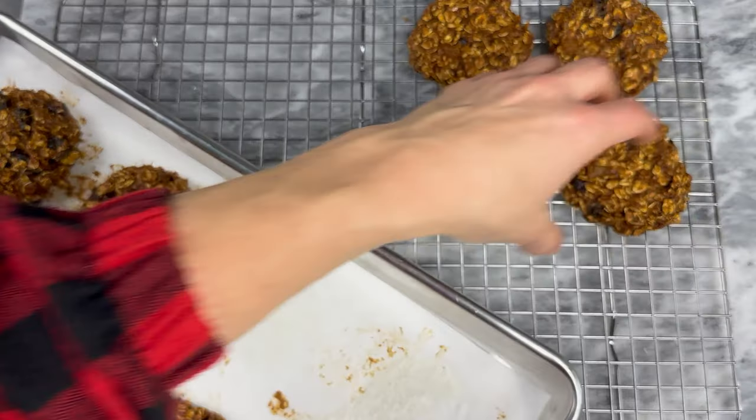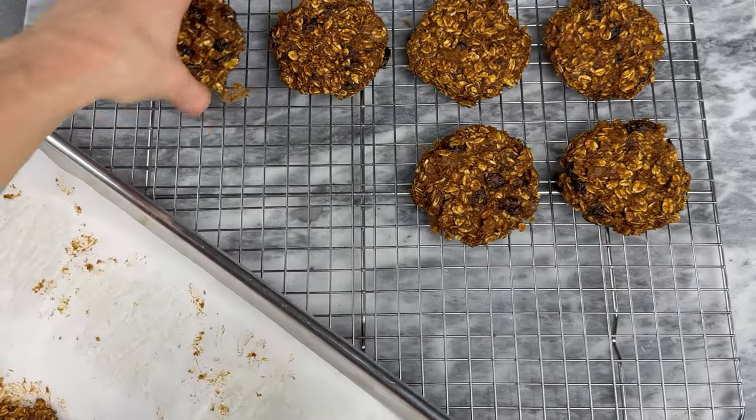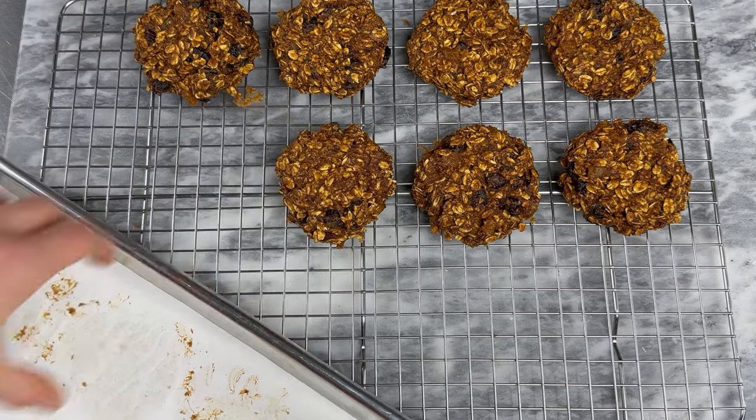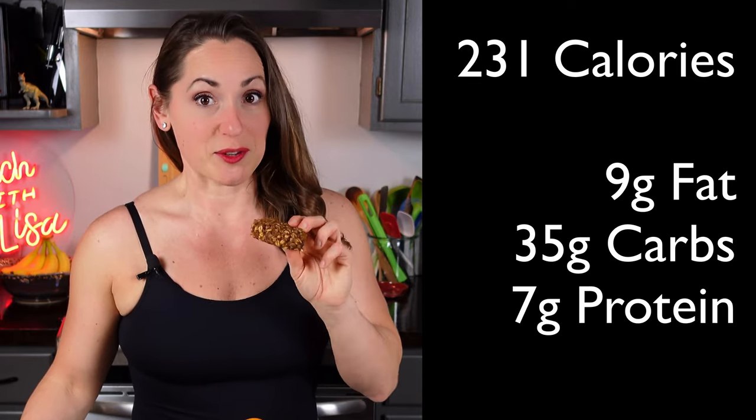To store the cookies, layer between sheets of wax paper in an airtight container. Store in the refrigerator for up to three days or freeze for up to one month. This makes 12 cookies at 231 calories per cookie, with 9 grams of fat, 35 grams of carbs, and 7 grams of protein. They taste so much like molasses — they're pretty good, hefty. Definitely try this cookie!